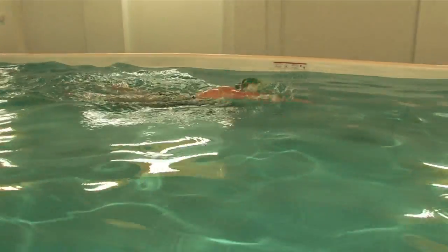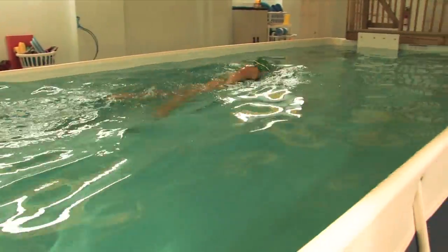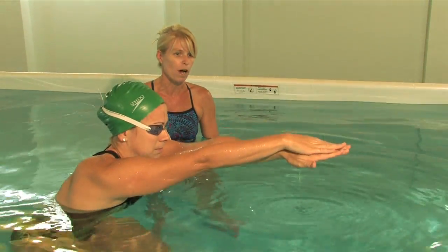Hi, I'm Mary and this is Karina and we're going to talk to you today about practicing the freestyle arm motion with breathing. Karina and I have two of our favorite drills that we're going to demonstrate for you today. The first one is the catch-up drill. The catch-up drill helps with timing and hand placement in the water.